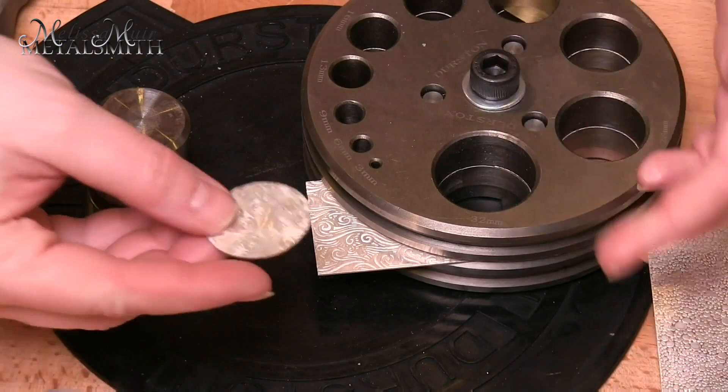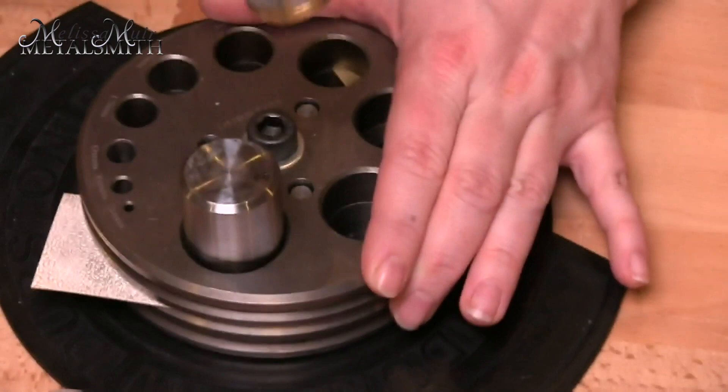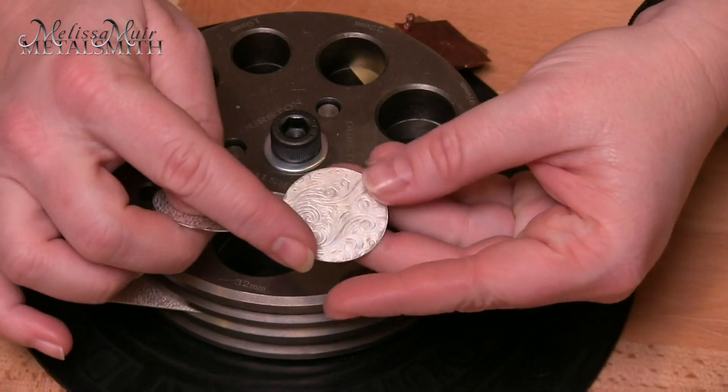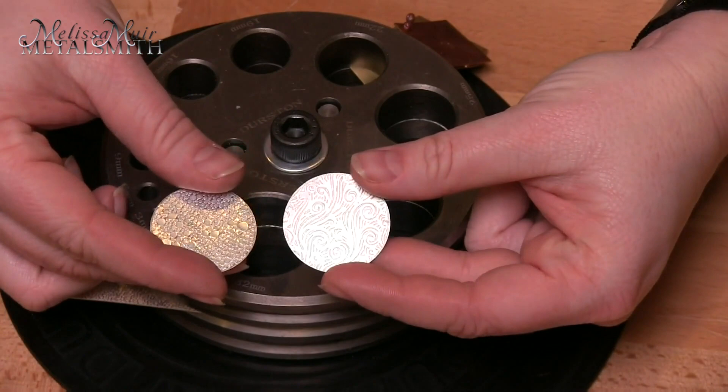So I'm going to repeat with the next one. Now I have my two discs. On one I'm going to cut it out — this is going to become the top of my piece, the one that has the toad skin — and then the one with the airy swirl is going to become my back plate. So I'm just going to take a minute to get this one pierced out, and then we will be ready to shape and form these.